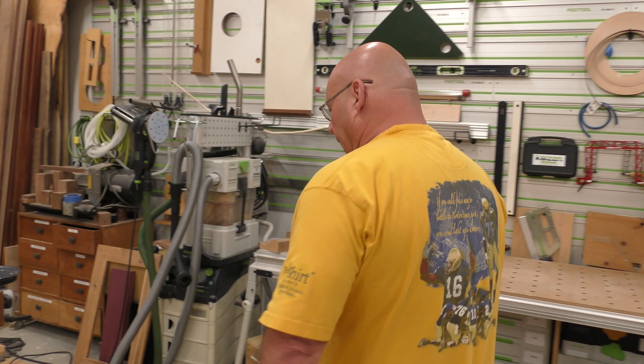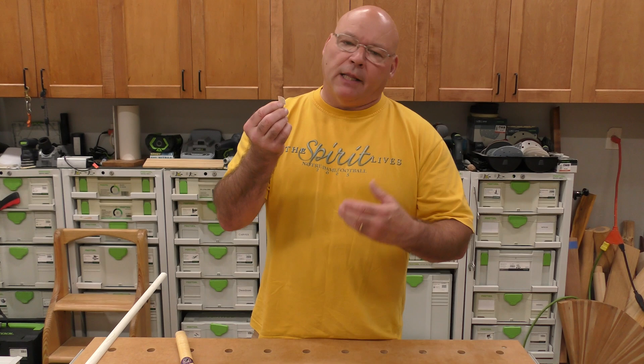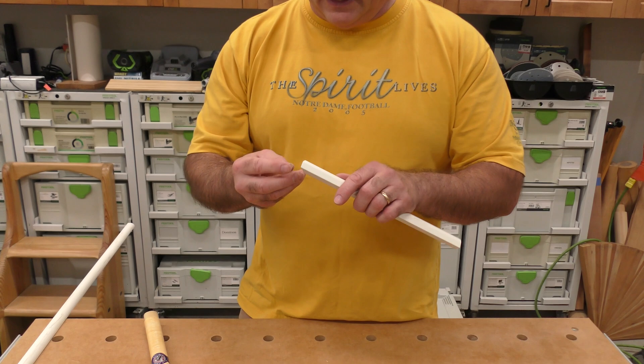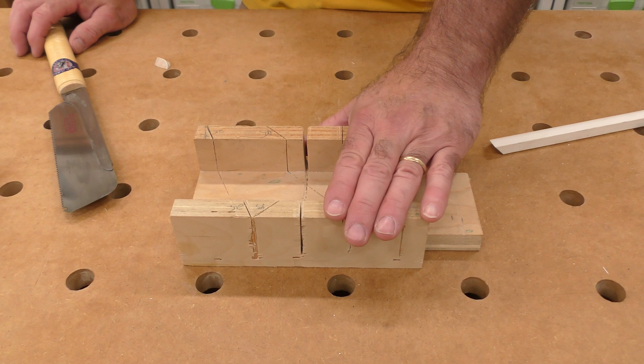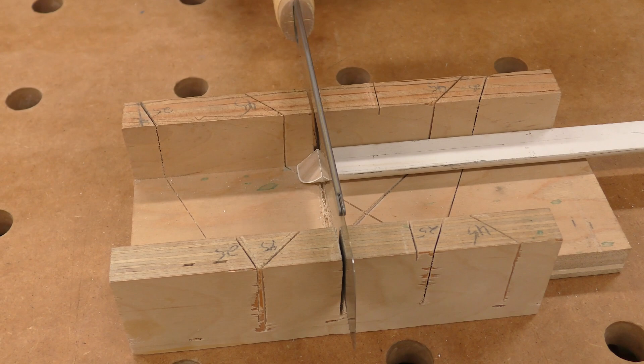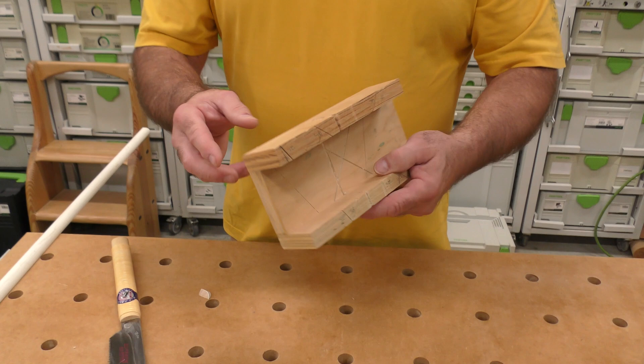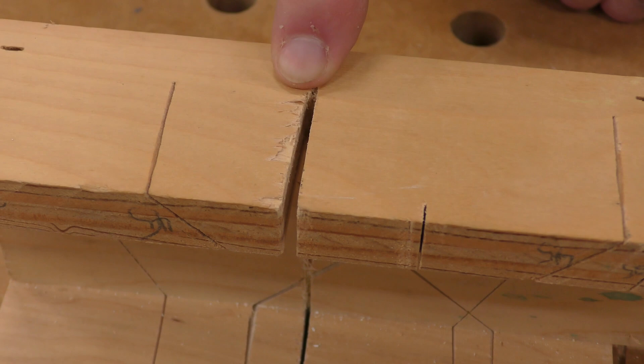If you've ever cut small moldings on a chop saw or slide compound, this little piece wants to go flying and you're totally searching for it. The way I like to cut returns, especially on small molding, is with a small miter box — I can accurately align the piece at a perfect 90, cut 45s, and even 22-and-a-halves. I've used my current one so many times it's a little tired, so I'm going to show you how to make a new one.